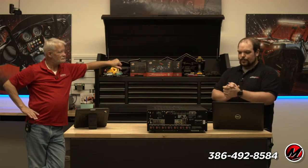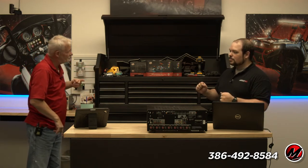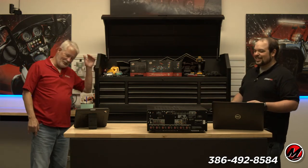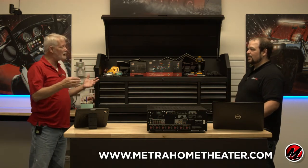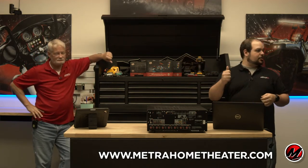Before you get into today's episode, we are in fact giving away an AIO2 and a CS-IR kit CCUS. So like Brent said, like, share, subscribe, hit that little bell notification.